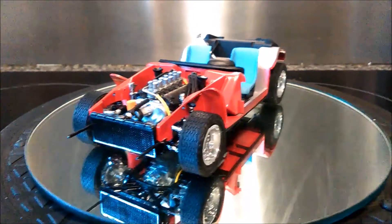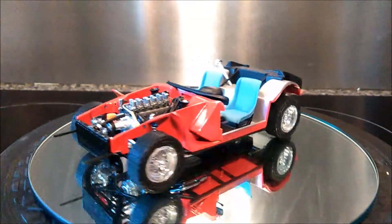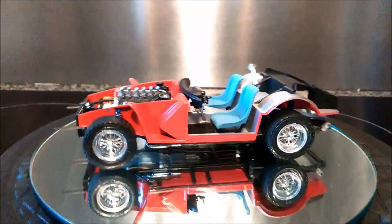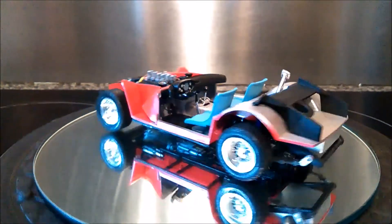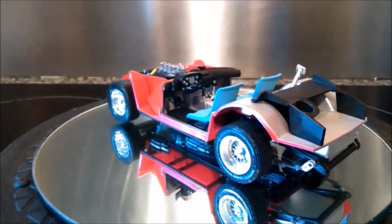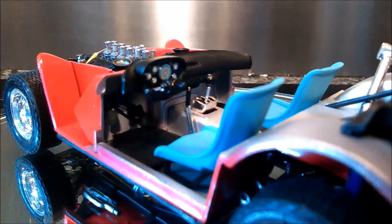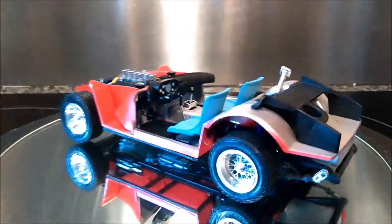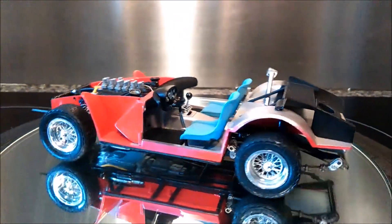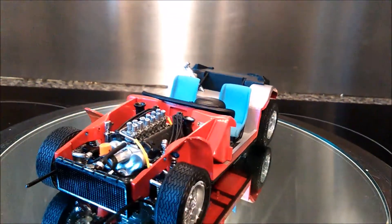Here we go — here it is, the Ferrari 250 GTO. It's almost done. I've just got the steering wheel to do and then the body. I'll give you a quick look at how far I've gotten. This was an excellent kit to build — I would definitely recommend it to anybody who's interested. I'm having a lot of fun with it.